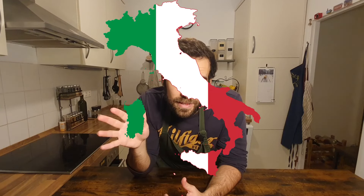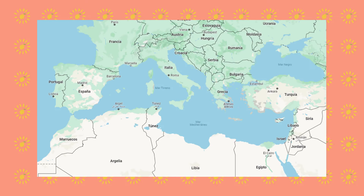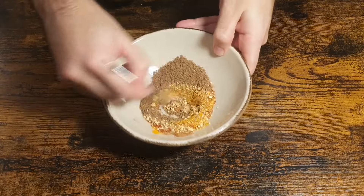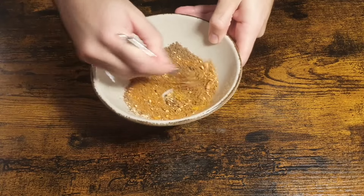When we think about Mediterranean gastronomy, the first countries that come to mind are usually Italy, Greece, or Spain. But that's not fair. The Mediterranean kitchen is way richer than that. Countries from the north of Africa or from the Middle East also contribute with different ingredients, flavors, and techniques. The spice mix we're going to prepare today is a good example of that.